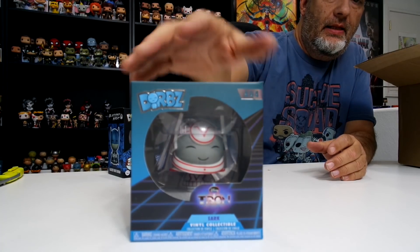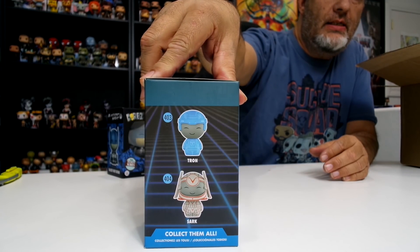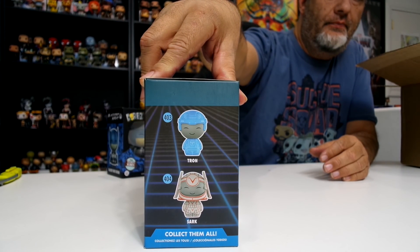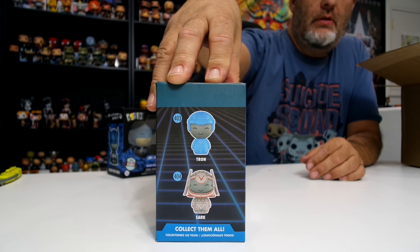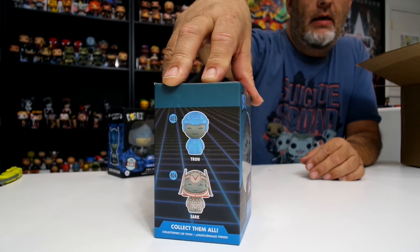The first one out is another specialty series — this is Blackest Night Batman. I have this Dorps already, but I did a thumbs up on it. I wanted to get another specialty series because I thought it would make a good giveaway, so I'm always thinking about the channel, always thinking about you guys. I'll take it off my list now, but I wanted to have a good giveaway prize for you guys — so you're welcome! I'm going to keep him in the box since I know I'm going to give him away at some point.